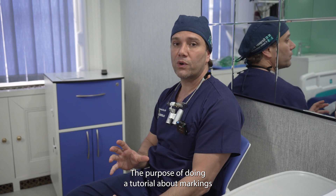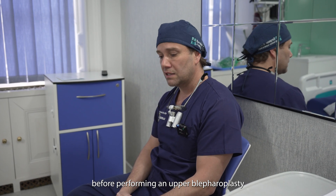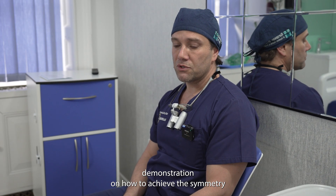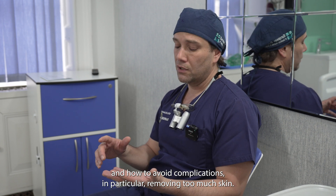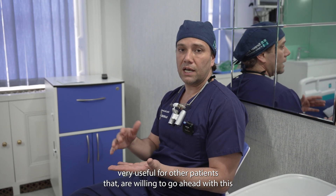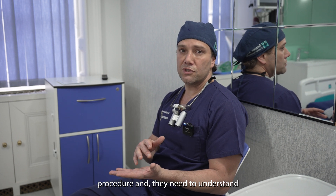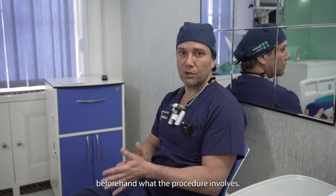The purpose of doing a tutorial about markings before performing an upper blepharoplasty on one side is to have a demonstration on how to achieve symmetry and how to avoid complications, in particular removing too much skin. I also think it's very useful for patients who are willing to go ahead with this procedure and need to understand beforehand what the procedure involves.